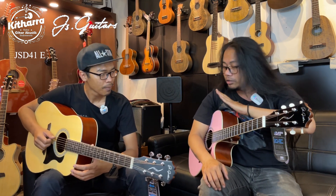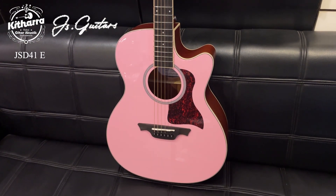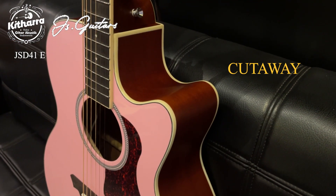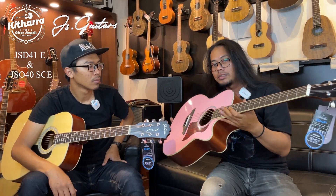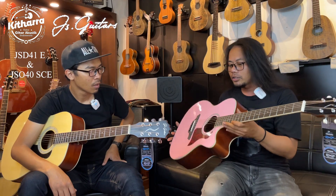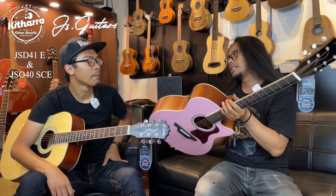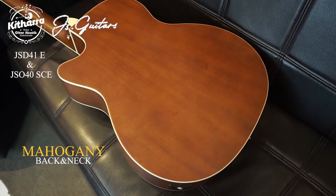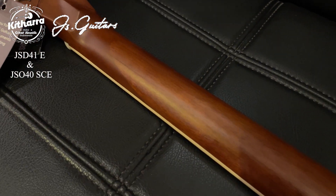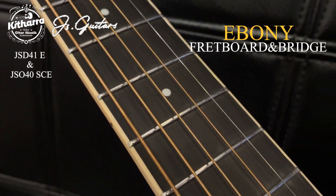Ini berbeda sama yang saya pegang. Yang gue pegang ini tipenya namanya JSO40SCE. Yang pasti kalau S itu adalah solid, C itu cutaway, E itu sudah include sama elektroniknya. Untuk bodinya: topnya terbuat dari solid spruce. Back and side-nya masih plywood tapi dengan bahan mahogany, dan neck-nya juga mahogany. Yang bikin special gitar ini: fretboard sama bridge-nya terbuat dari kayu ebony. Ini oke banget, saya nggak bohong.